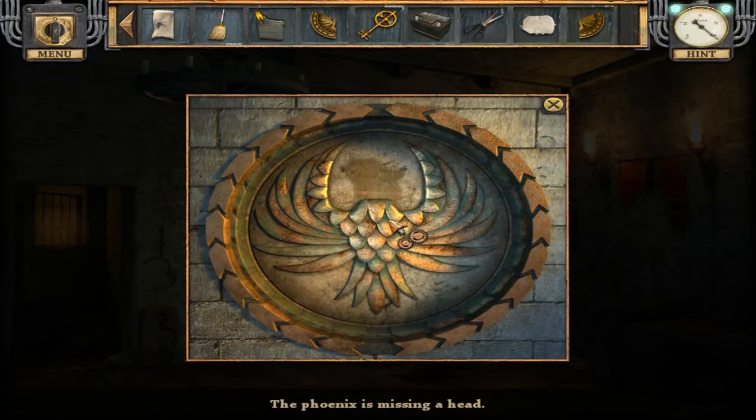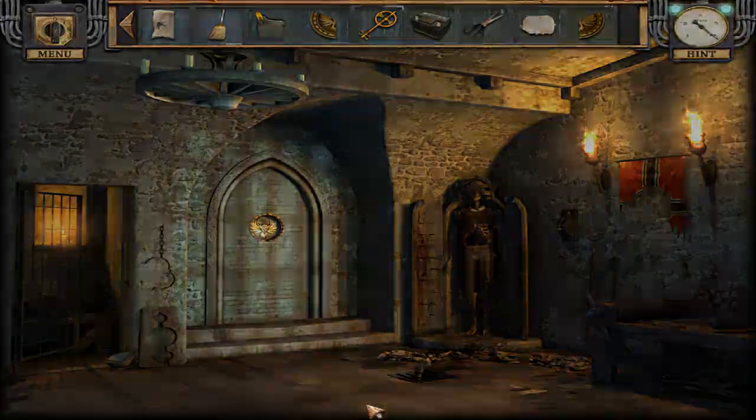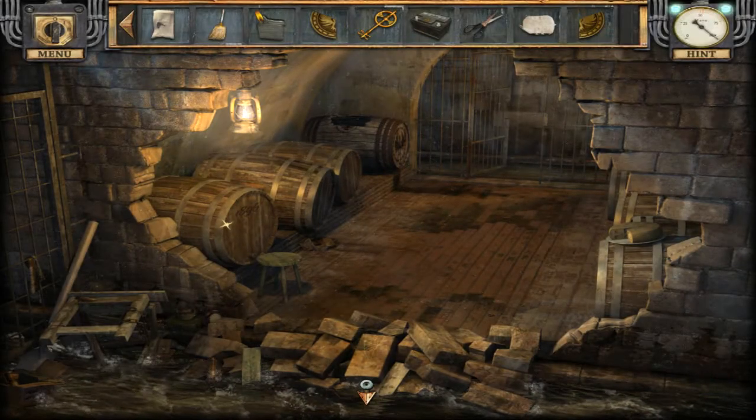The phoenix is missing a head. What? I don't have your stupid head — stupid phoenix! Nothing left for me to do here right now. All right, so what do we do now?